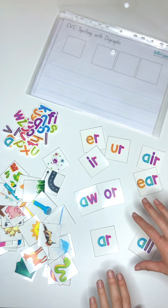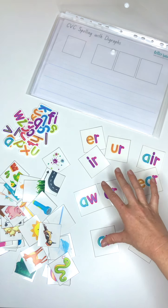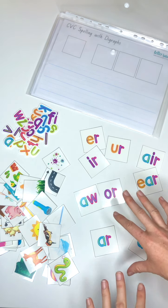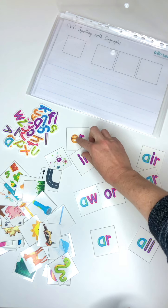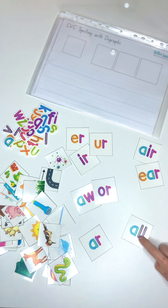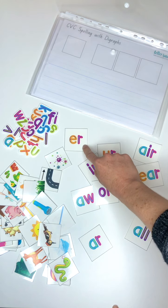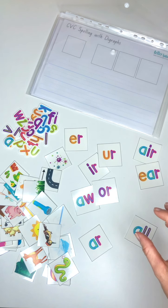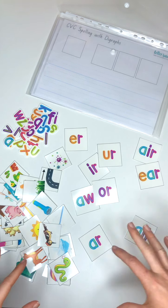Hello, how are you? This is our next CVC spelling with digraphs, but we also cover CV words and CVC. Some of these are controlled vowels that don't occur in CVC words. This is a really good pack to go with the CVC stage seven, because that breaks up the way we use these different sounds, gets you used to the different spellings. This is a good extension pack.